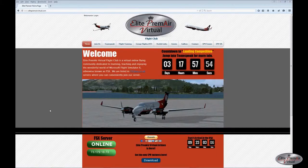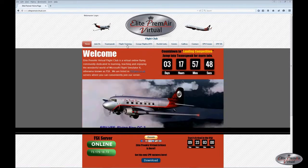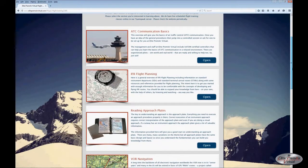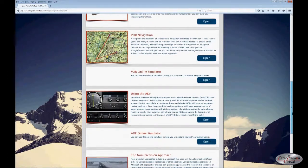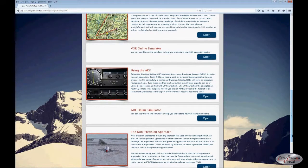We invite you to visit us at ElitePremier.com — our website includes several useful links and other good information, including flight training resources. We also have VATSIM-certified ATC on our staff and people knowledgeable about FMC programming on more sophisticated aircraft. Stay tuned for more VOR and NDB navigation videos, and upcoming non-precision approach videos. Thanks for watching.